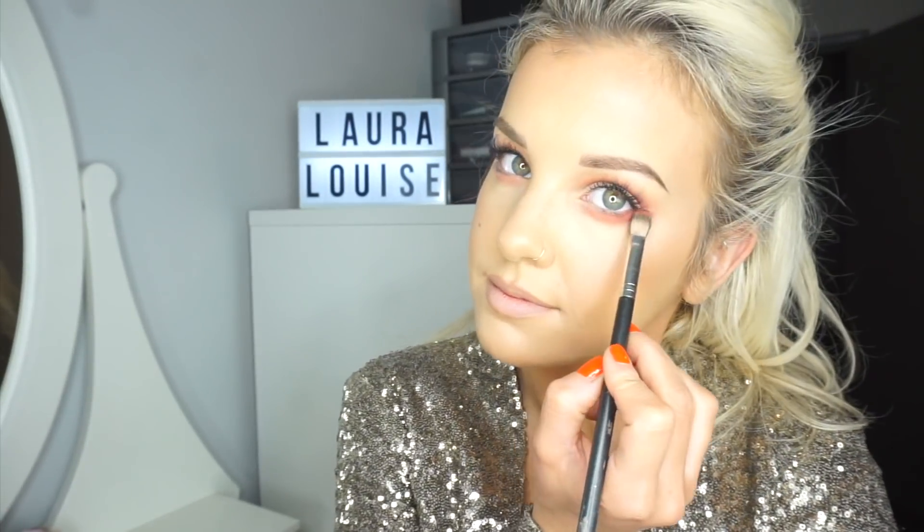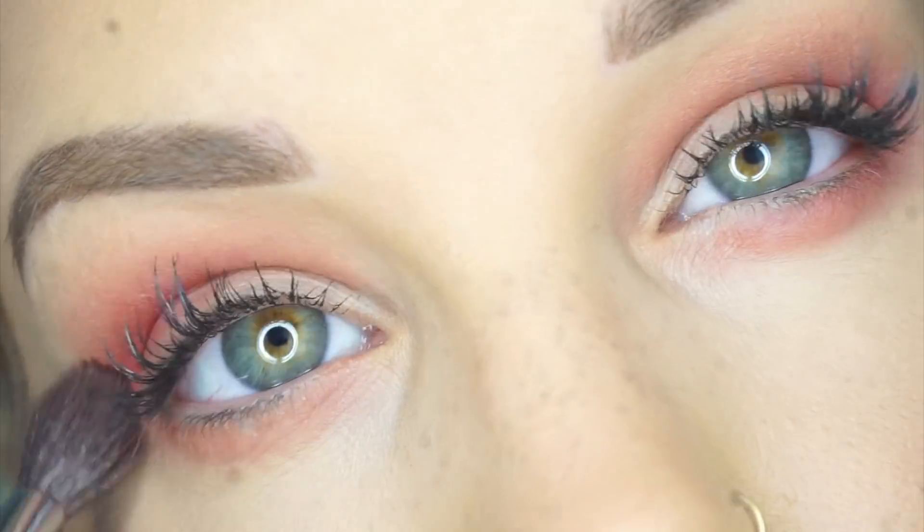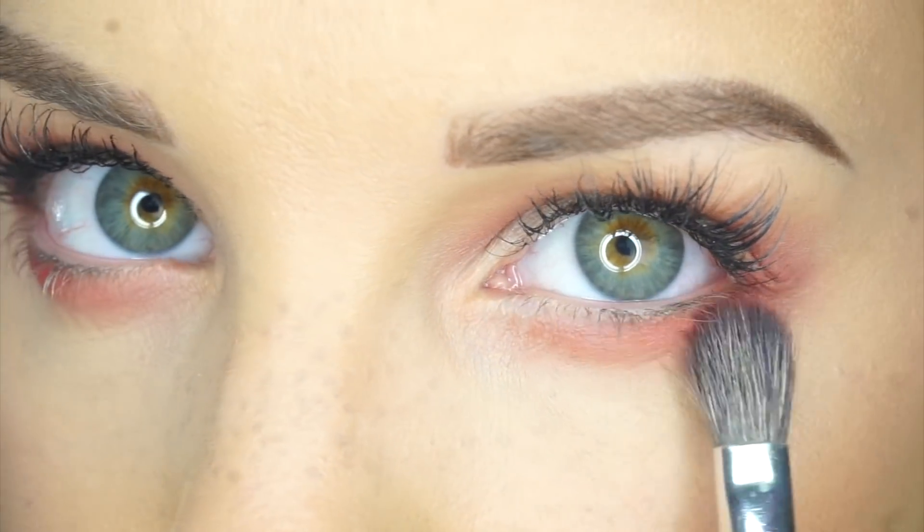I'm going to start off with that orange tone and apply it into my crease just to warm it up. Using that same orange shade, I'm going to bring that under the lower part of my lash line as well. You can see already it's really brought the green out of my eyes.